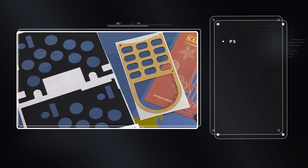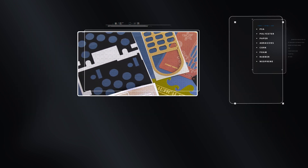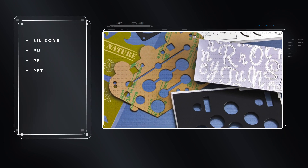Our cutting experts will evaluate your materials and cutting requirements to determine which laser options best fit your needs.